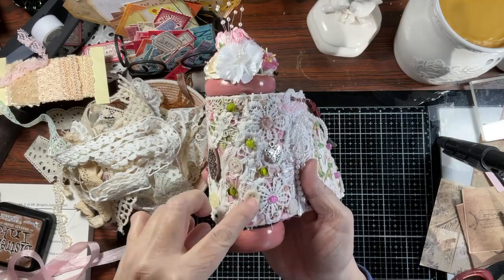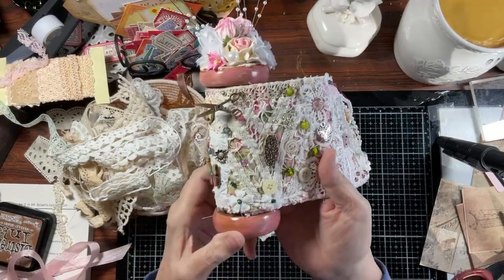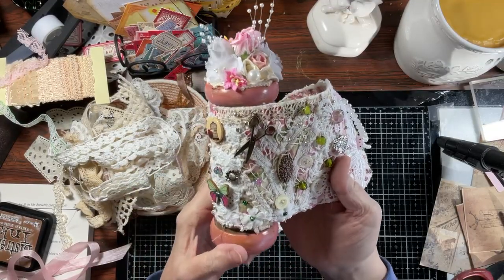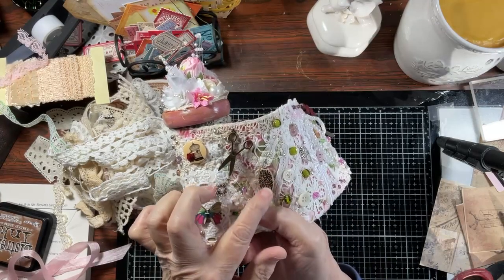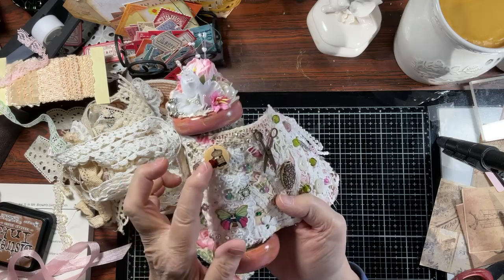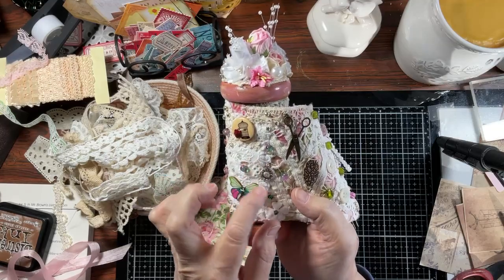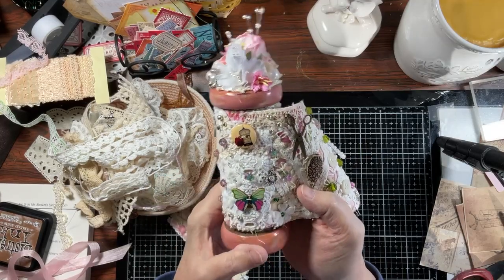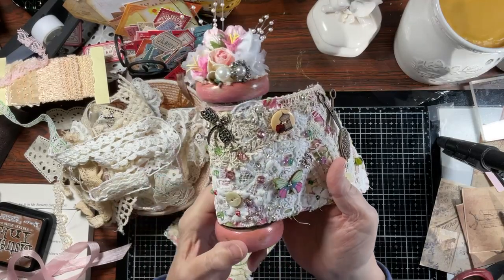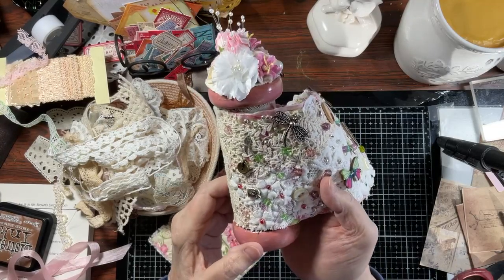These are all glass beads. Vintage. There are some new buttons in this. This is a charm — this is new, came from the craft store. This or this button. This charm. Vintage. Not vintage, but a wooden button. Wooden butterfly. Here's a little sunflower charm. Glass. These are glass beads. Seed beads. And this is what it looks like.